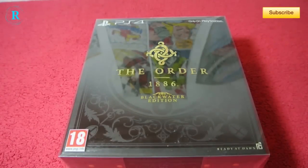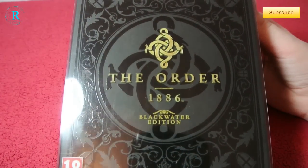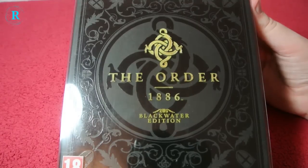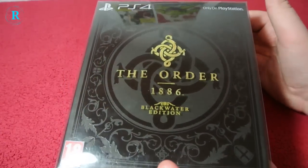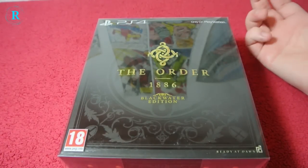Welcome back YouTube to another unboxing, which is quite soon after my last one. It is the Order 1886 Blackwater Edition, PlayStation 4 exclusive only. I'm not too sure if it's on PlayStation 3 — you can comment below and tell me off, which is always fun.